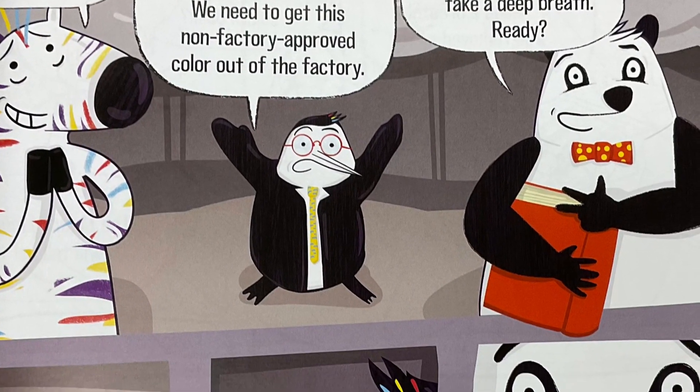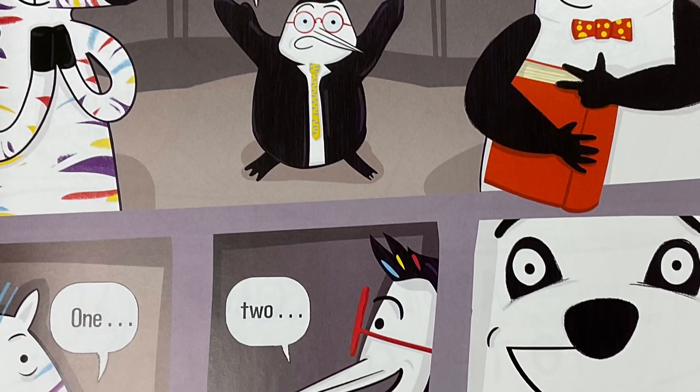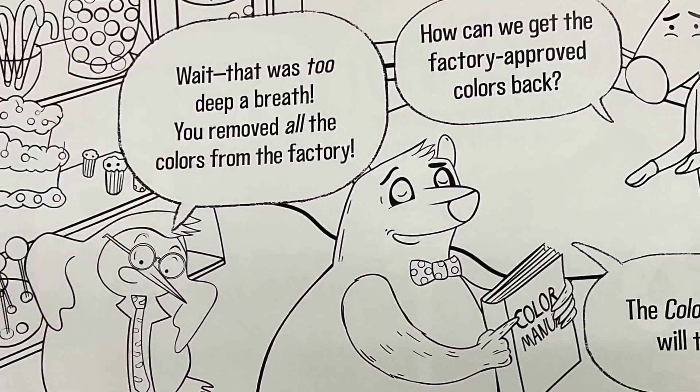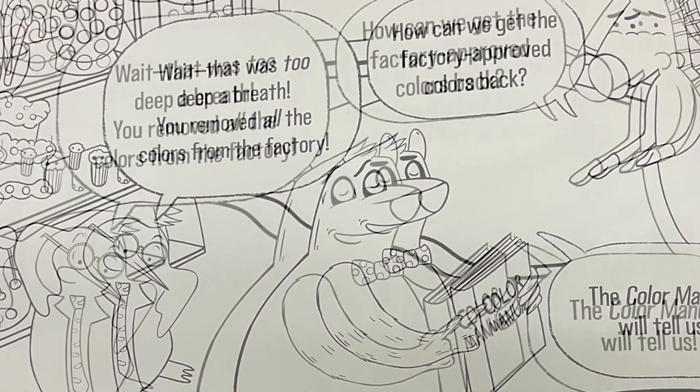On the count of three, take a deep breath. Ready? One, two, three. Wait, that was too deep of a breath. You removed all the colors from the factory.